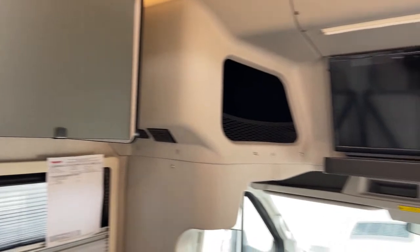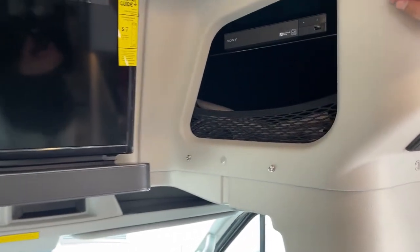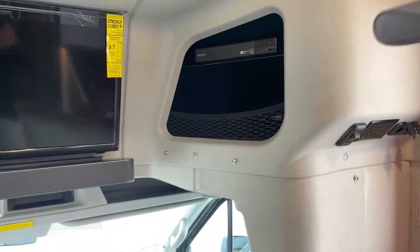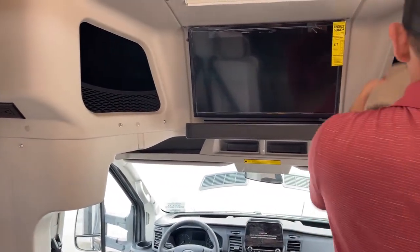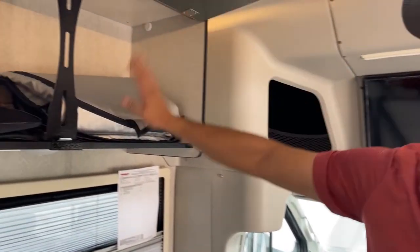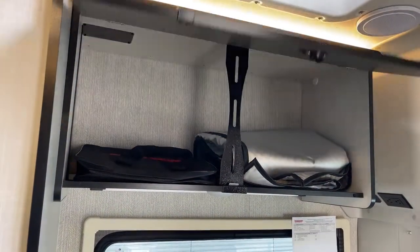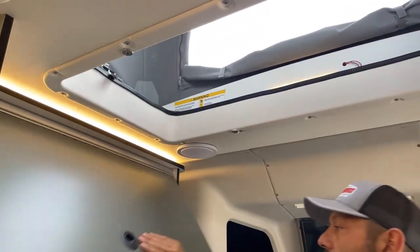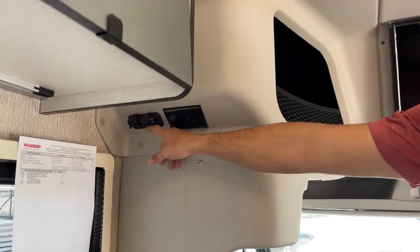Starting right here in the front, this has the entertainment package — your TV and sound bar. There's a DVD player right here. There are also thermal covers that will black out this whole section to keep the heat in and the cold out. So you've got blackout shades for the windows and the thermal cover for additional insulation. Got your owner's manuals, and as with Winnebago, you've got the cool magnets to keep the compartment doors open so they're not sagging down and hitting you on the head. Plenty of outlets throughout — 110s, USBs, and 12-volts.